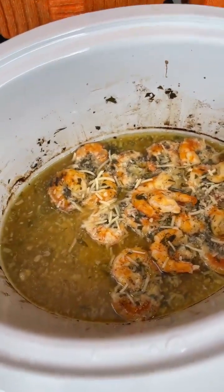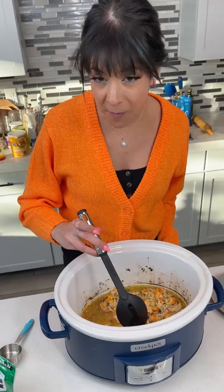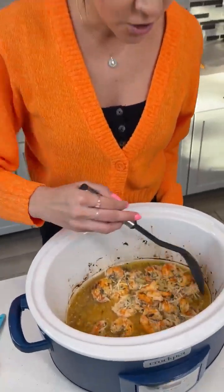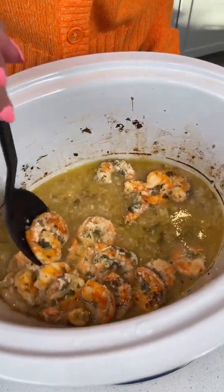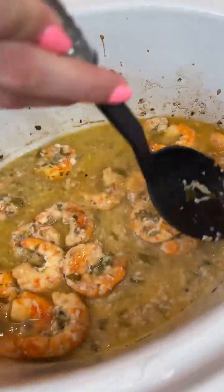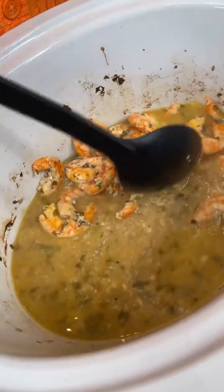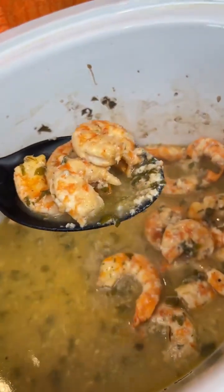We're gonna mix this up. Just like a slow-cooked chicken or pork might do, it might shred up almost like a crab cake. We're just going to mix it up a little bit. If those shrimps fall apart, that's okay because it's still gonna taste amazing. You can actually serve this a few different ways — you can serve it directly just the shrimp like this.